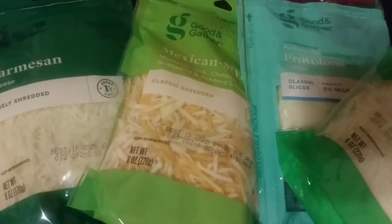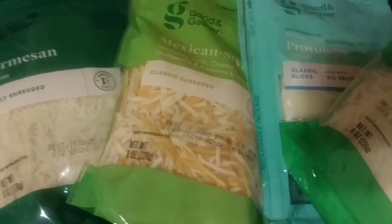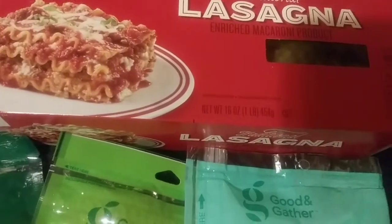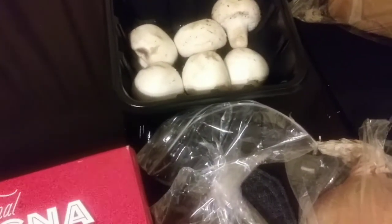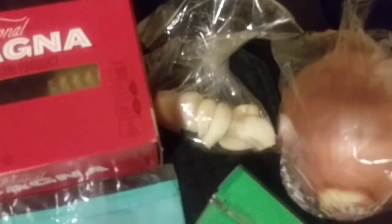I have all my ingredients ready. You're going to need some basic lasagna noodles. My lasagna is going to be a five cheese lasagna. You'll need a sauce — store-bought is perfectly fine. You need parmesan cheese, ricotta cheese, and your cheeses of choice. I also have mushrooms already chopped up, some garlic and onions.